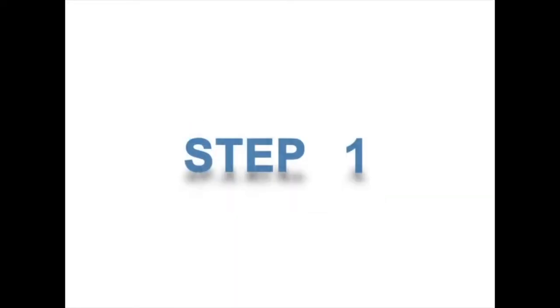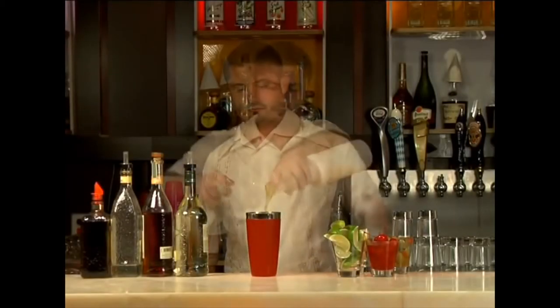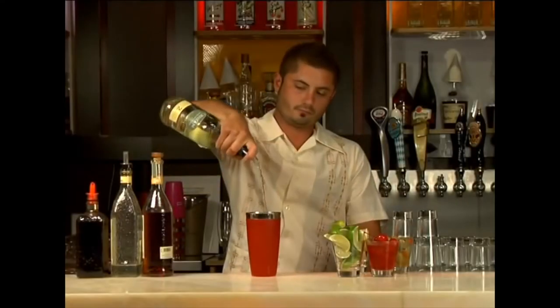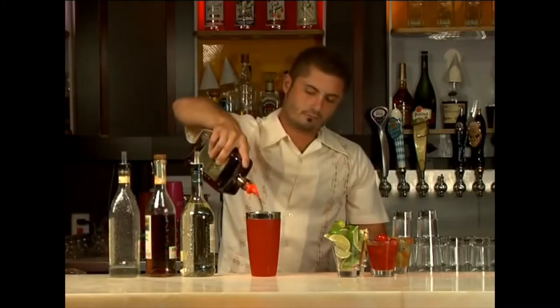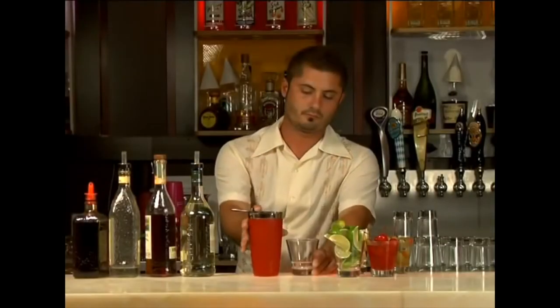The next one is how to make a hurricane. Step 1: fill a cocktail shaker with cracked ice. Step 2: add pineapple, grapefruit, and orange juices — how much of each? Also I've never seen a hurricane with grapefruit juice. Step 3: pour in light rum, dark rum, gin, and amaretto — gin? Amaretto? Step 4: strain into a cocktail glass. He didn't even shake the drink! The ingredients are wrong and he didn't even shake it — why would you put it in a shaker and not shake the drink?